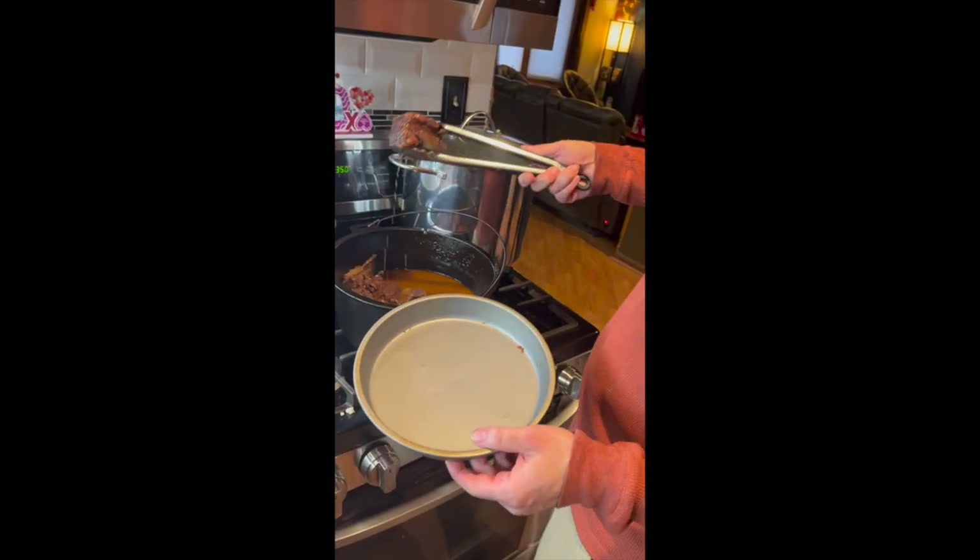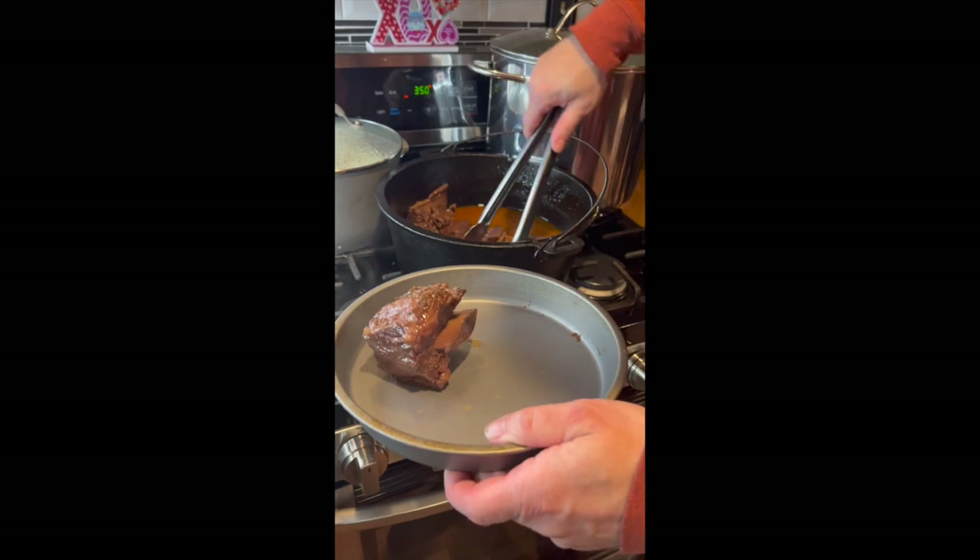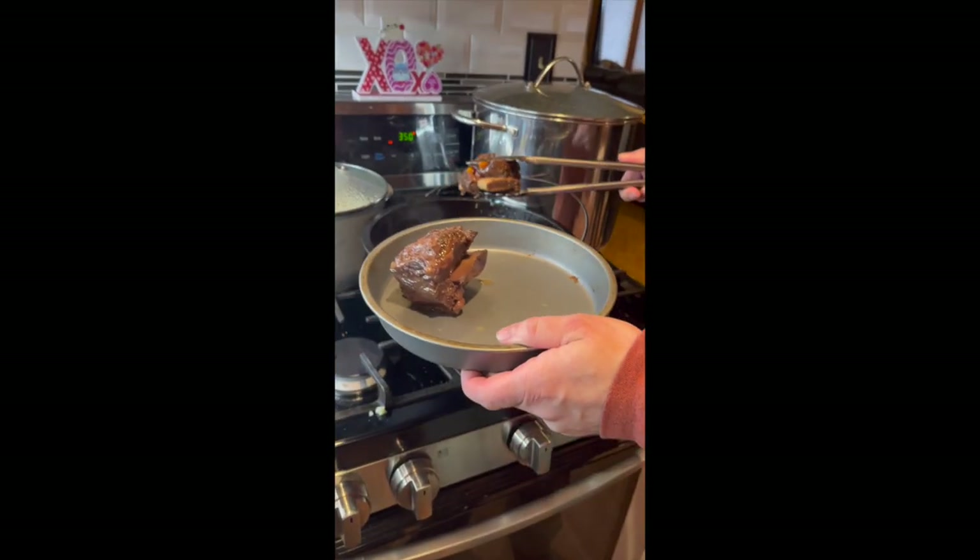Actually only about two and a half hours — falling off the bone. Two and a half hours. That's nice.